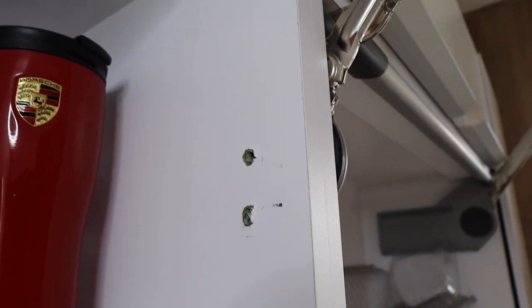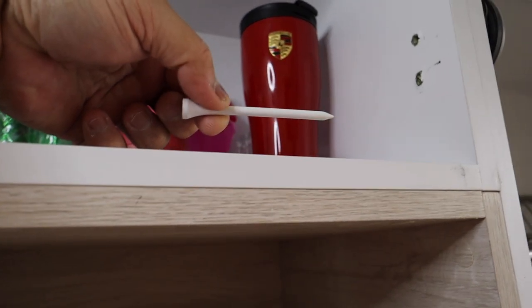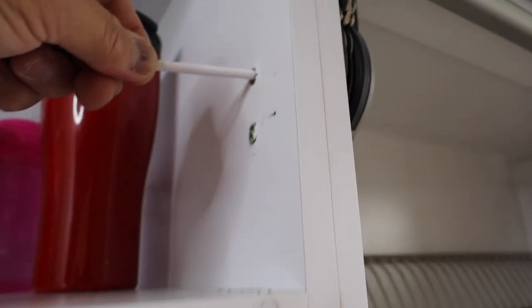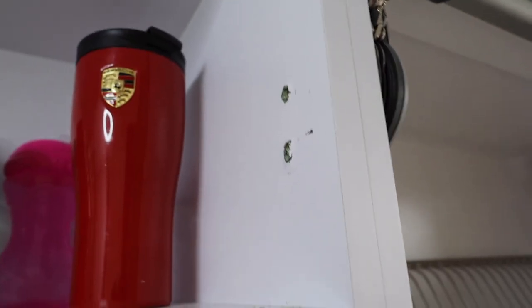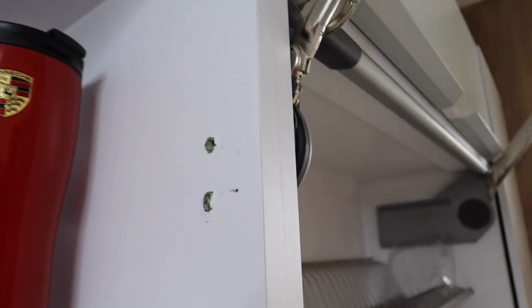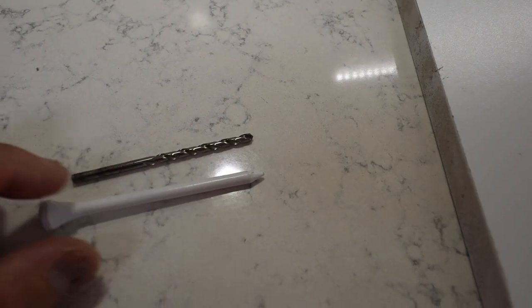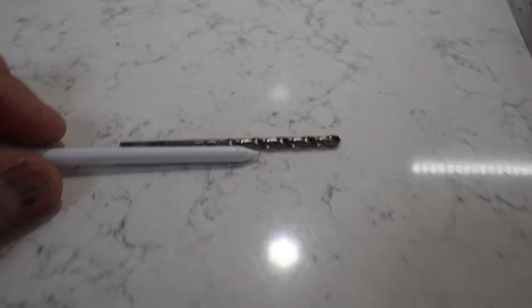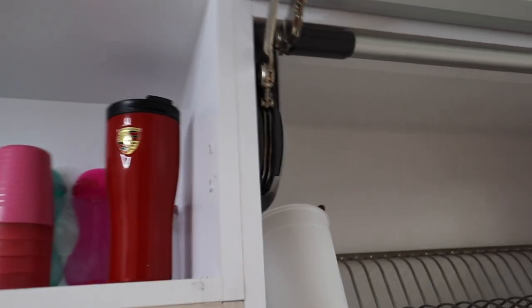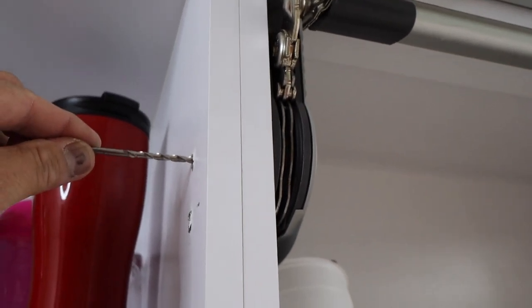I'm going to drill out those two holes because right now the golf tee will not go in deep enough to make an anchor for the screw. So I'm going to drill out those two holes, and we're going to use a drill bit that is not thicker than the golf tee.